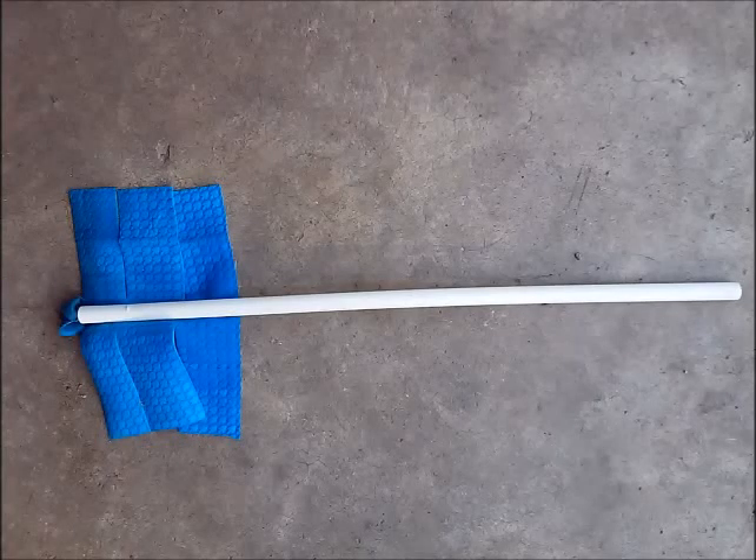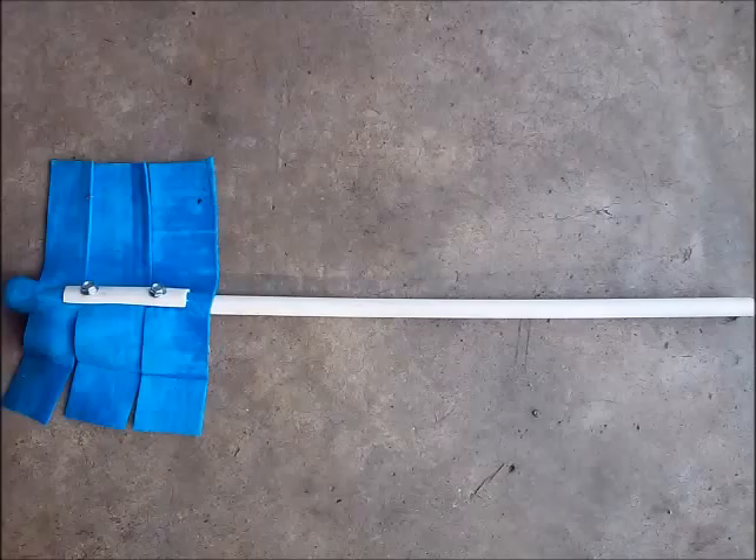I'm going to show you how to make this really easy, cheap, and inexpensive bottle brush cleaner that connects to your cordless drill so you can clean your wine bottles and get that goo out of there, or any other bottle you have in your house. It's very simple to make, parts are cheap, anybody can do it, and it works perfectly.